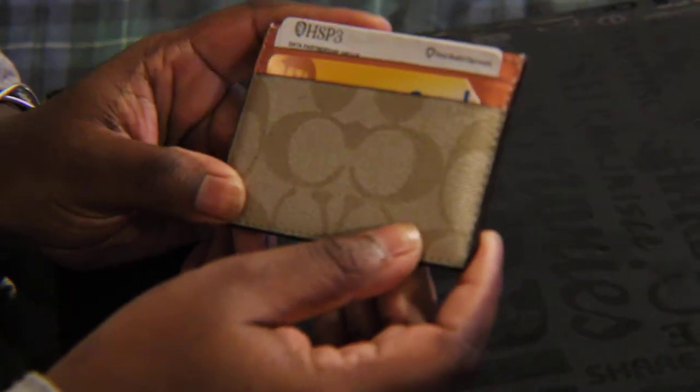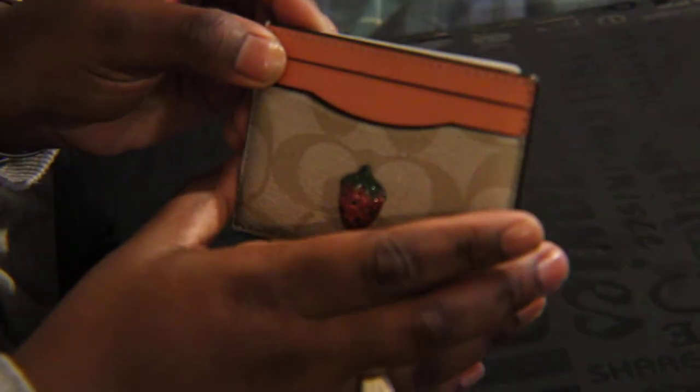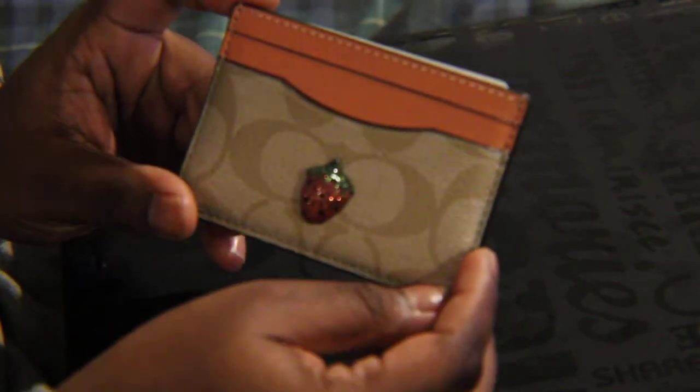If you want me to do a what's in my card case video, please definitely write that in the comments below. And that's it. Thank you.